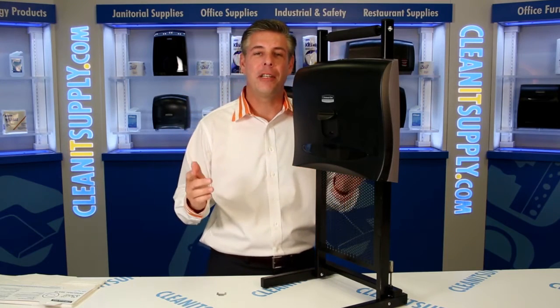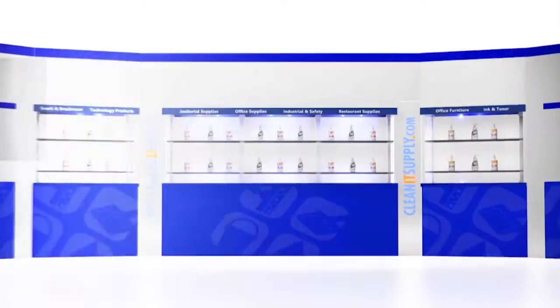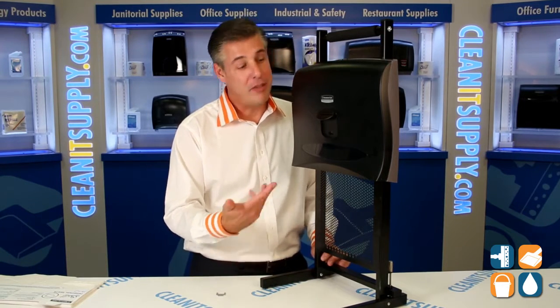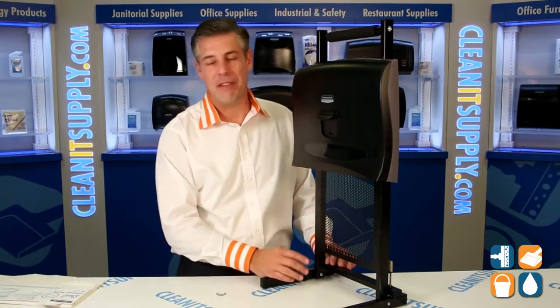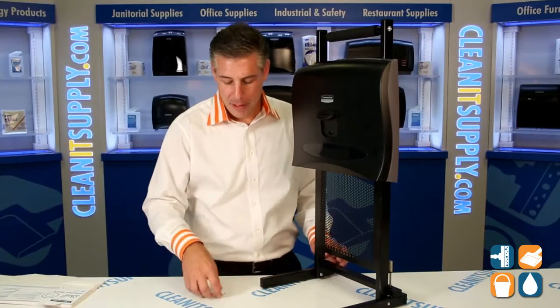Hey, this is Danny D on CleanIt TV and welcome to the Kimberly Clark 9506 Toilet Seat Cover Dispenser, available at CleanItSupply.com. This is an awesome, should-have-in-every-office-building dispenser. I'm going to demonstrate to you why and how useful this particular product is.